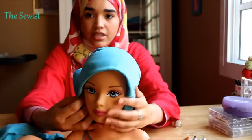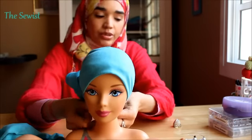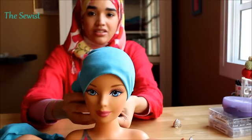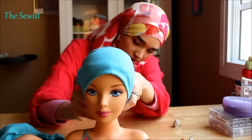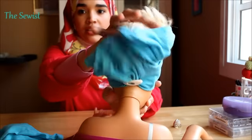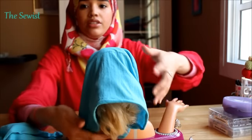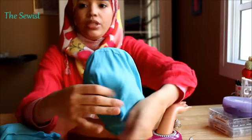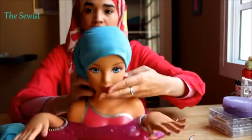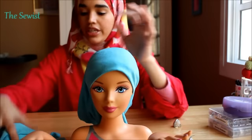She keeps moving — still, darling. I'll just secure it with a safety pin, which I'll be doing now, and I just place it underneath and put all my hair in to make sure that nothing comes out. That's how she looks now — this is basically the under cap on.